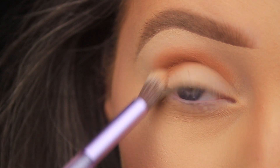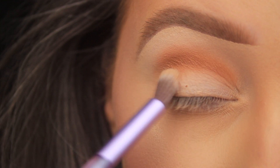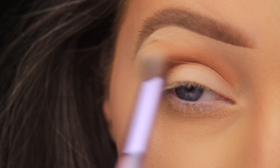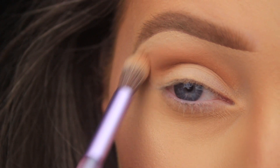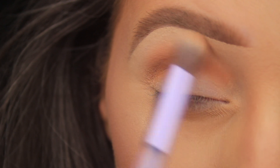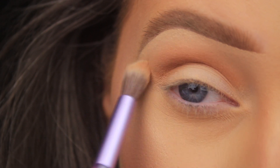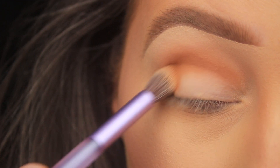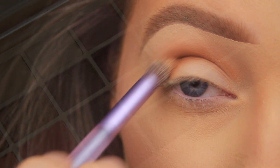Once I have the majority of color off my brush, instead of using the tip I'm angling it to the side and using larger circular and windshield wiper motions to fade the shadow out towards the brow. I always like to gradually build up the intensity, so I'm going in with a second layer of this shade, tapping it down on the outer third of the eye first and then sweeping it up and across the crease.